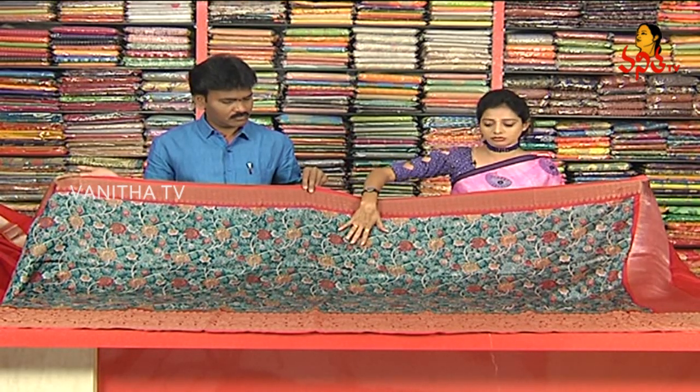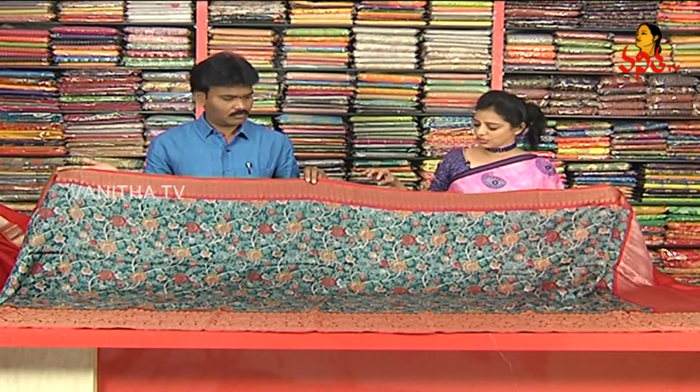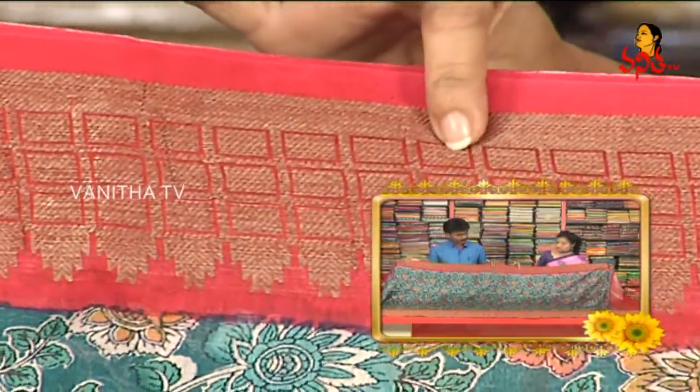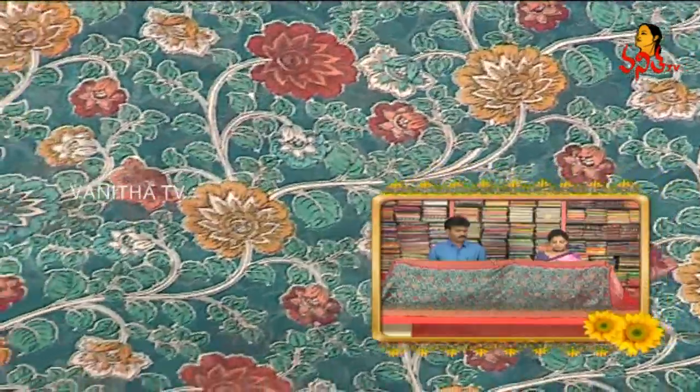We will also choose the floral print. We will pick up the green color and dark color in the background. We will choose the pinkish red color. We will also choose the antique zari in the box. The middle part is the floral print.